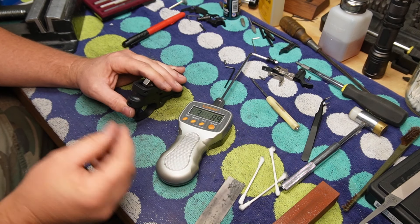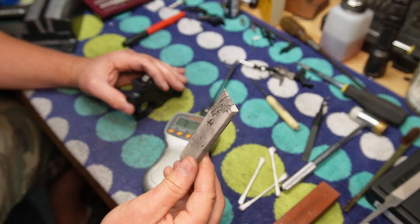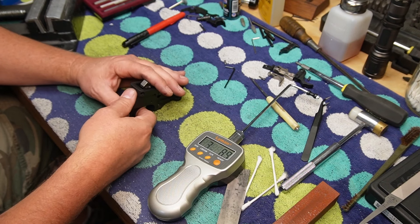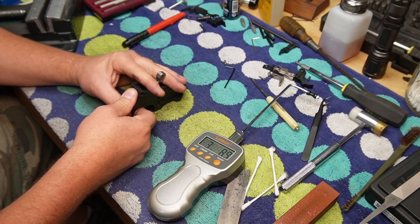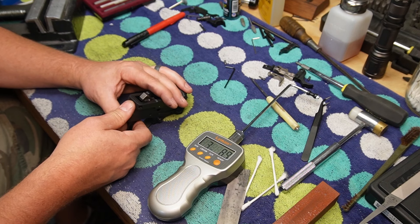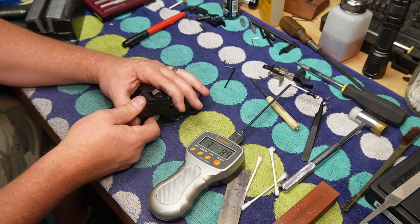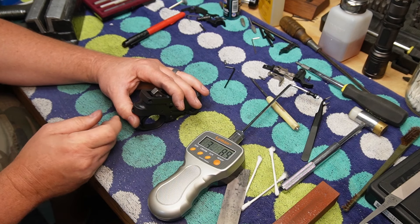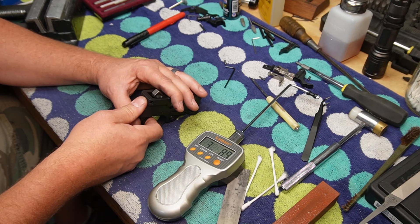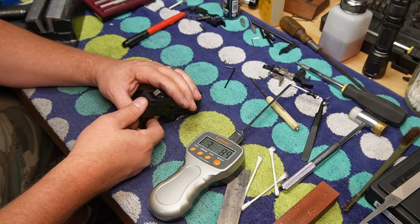I just got done doing a couple of gentle passes on the hammer. I stoned it. I'm at three pounds 8.9 ounces. At this point I'm really paying attention to make sure the hammer isn't going to let go on the reset. I also want to check that — because this happened on the first go around — I'd put it on safe, pull the trigger, and then as soon as I took it off safe the hammer would drop. So I'm doing these safety checks as I go to make sure that if I go too far, I catch it right away.